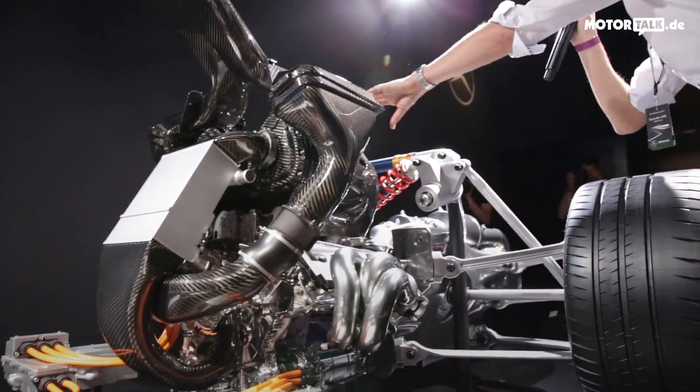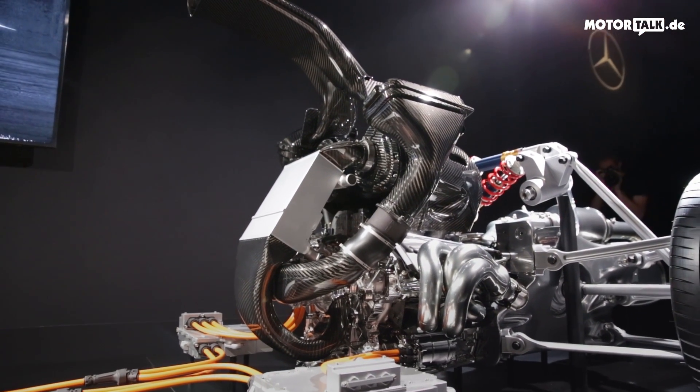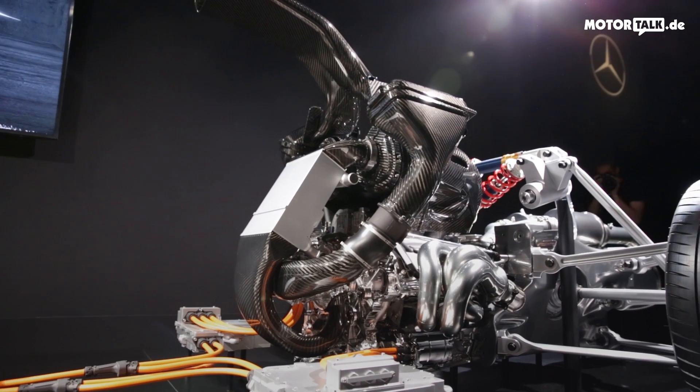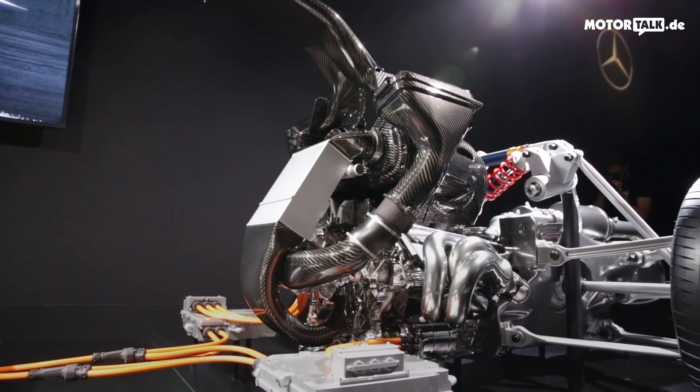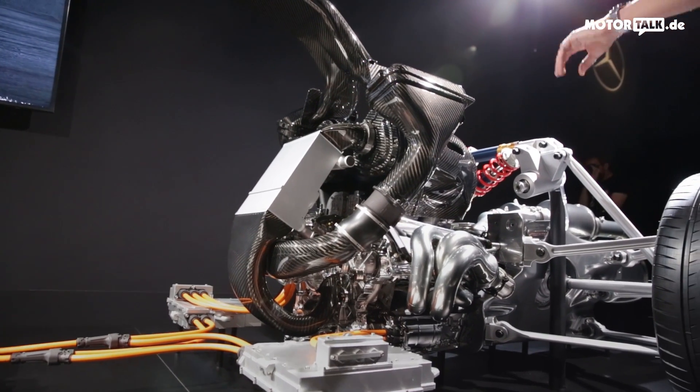Once the air is cooled and compressed, it enters these two air boxes here on top — also very characteristic for Formula One engines. We're going to have the same design on the hypercar in series production.